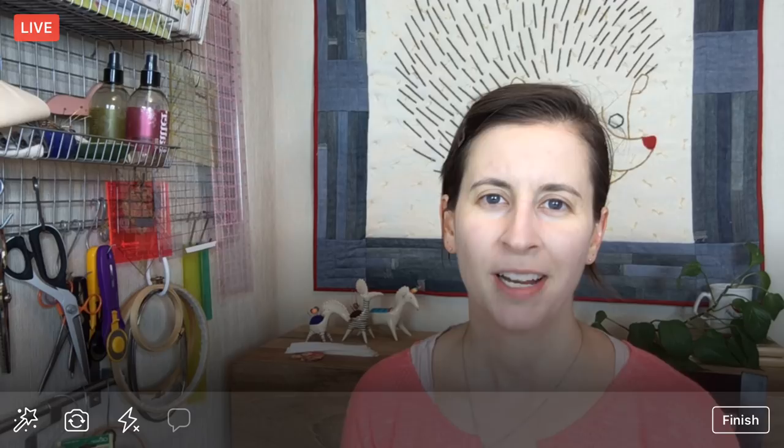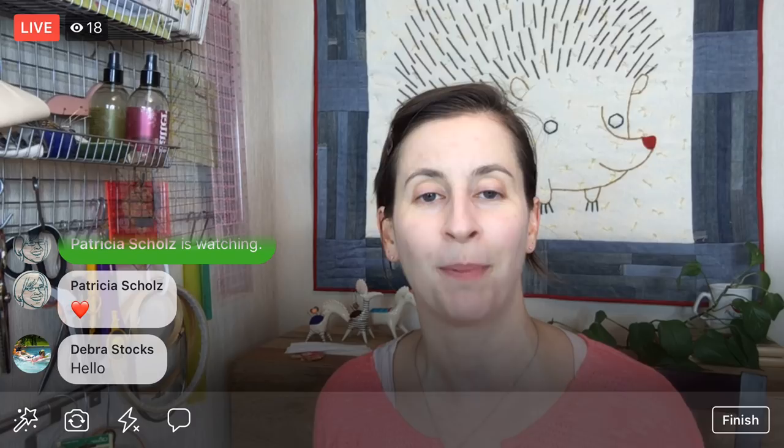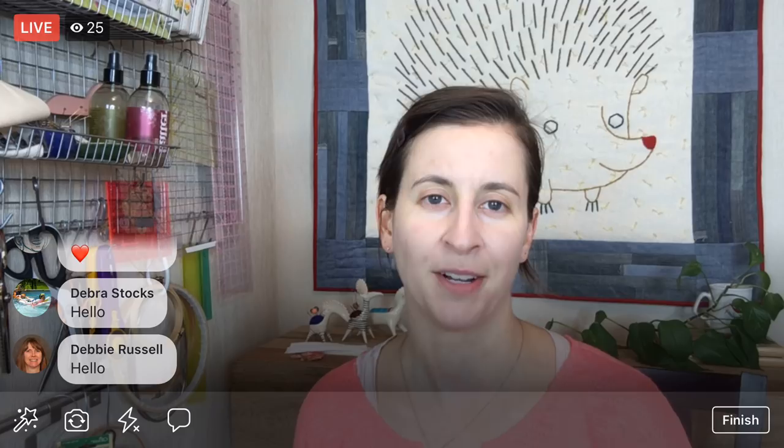Hello, thanks for joining me everyone. My name is Alyssa Thomas from Penguin and Fish, where we make lovely and quirky hand embroidery kits. I'm here every weeknight at 8:30 p.m. central time — a time when we can relax and craft together for about an hour and work on projects from beginning to end. Today is special because it is Finish It Friday, which happens on the first Friday of every month.